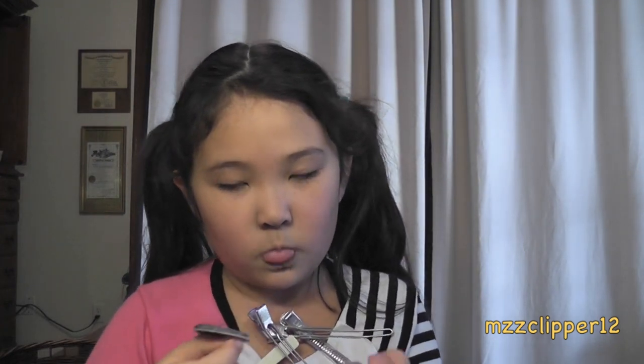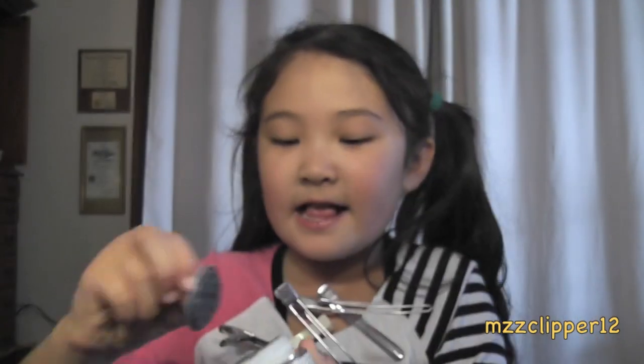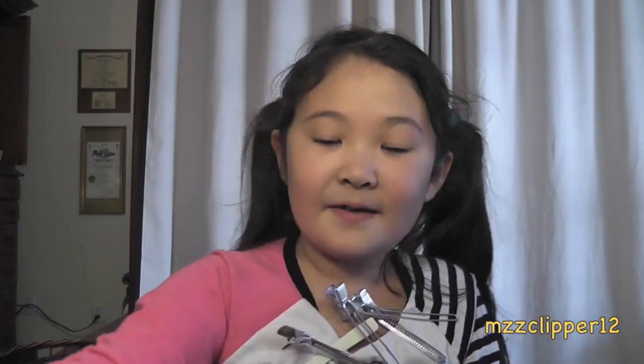It comes with a protective seal — I'll show you what it looks like. I don't want to look at it because it looks disgusting. And it smells like minty toothpaste, so it doesn't smell like mud that you can make outside.